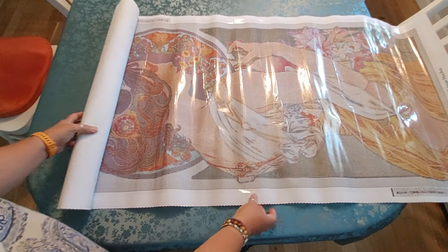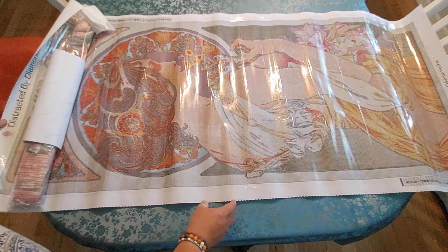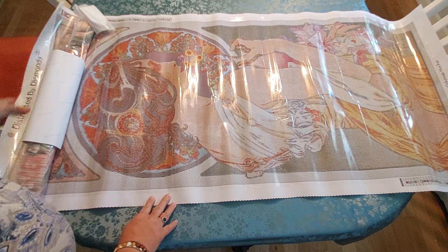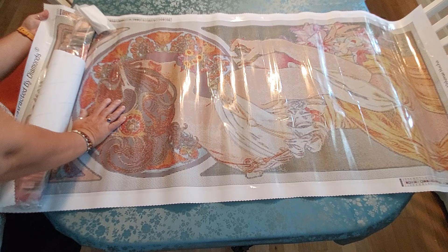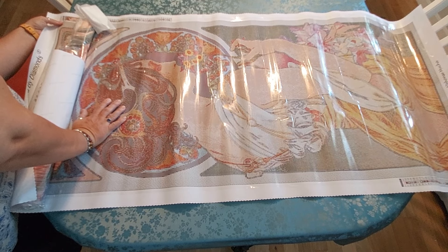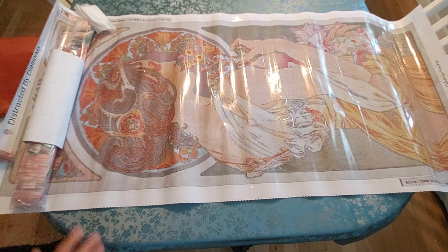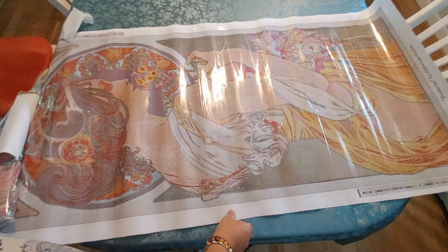Wow, this thing is huge — I didn't realize it was this big. It says 62 by 140 centimeters. As you can see, it hangs right off my table.